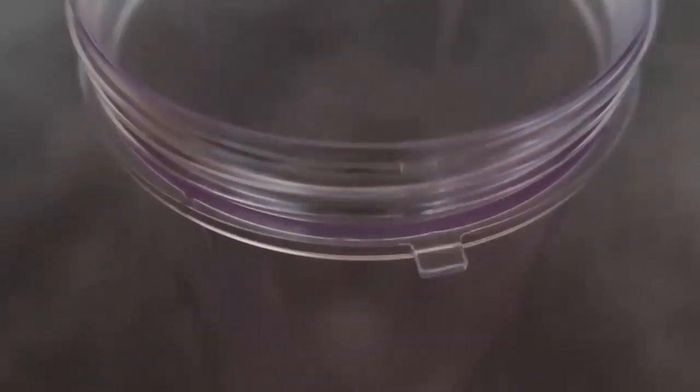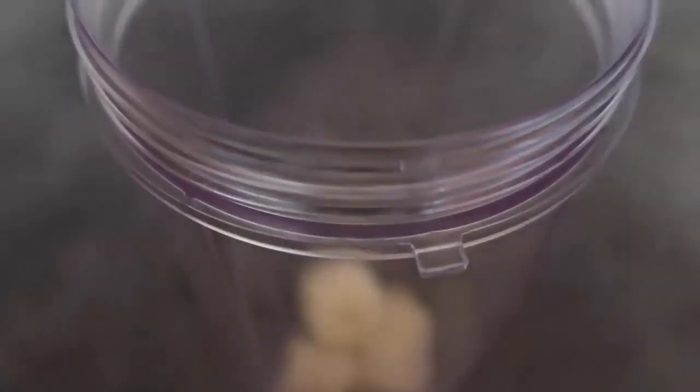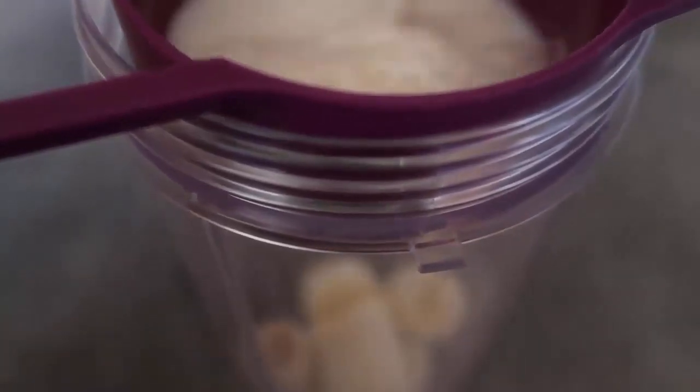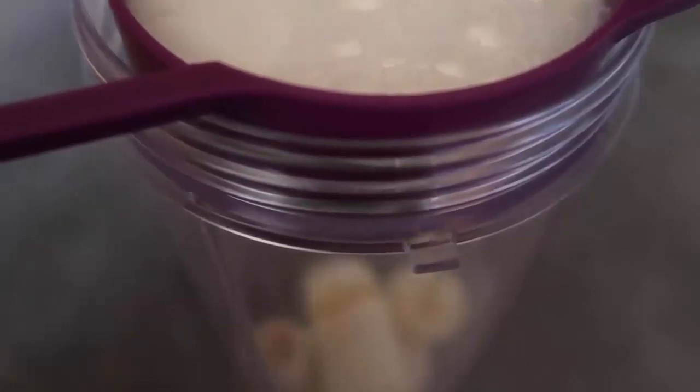I use my Nutribullet so everything goes straight into my smoothie cup. I'm going to pop one of the big ripe bananas in, followed by a cup of milk. You can use any milk you want — I actually prefer using oat milk lately. I prefer it to dairy milk, but just use any milk you like, so we've got a cup of milk going in.